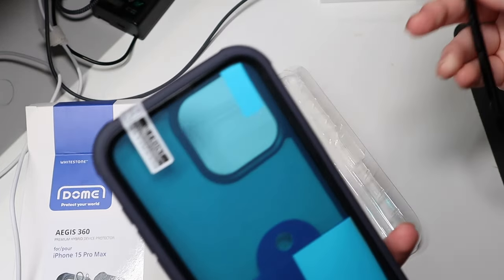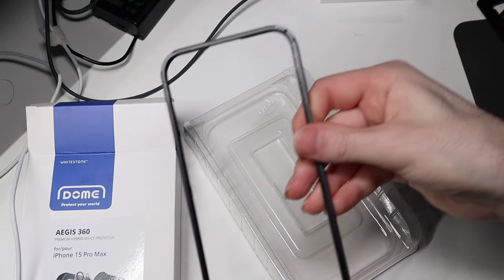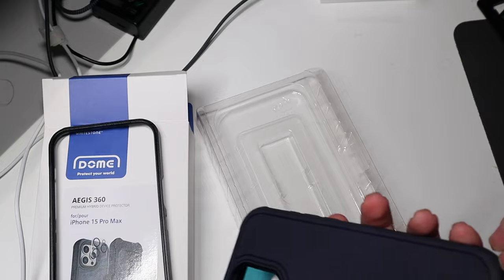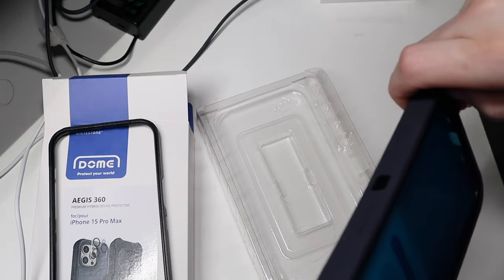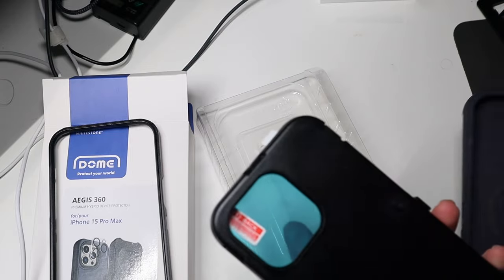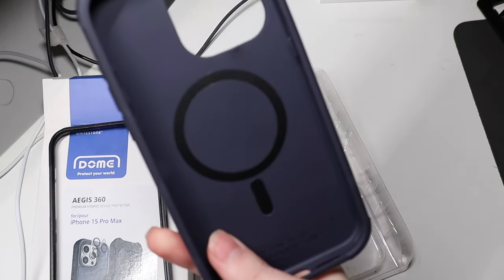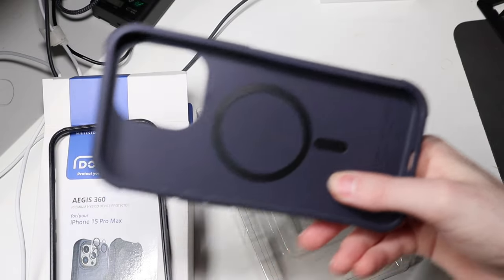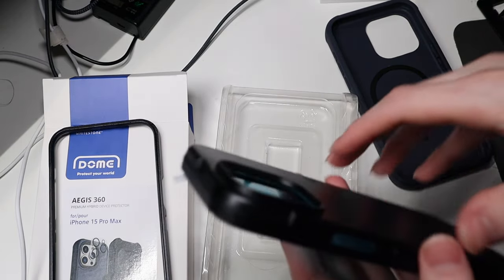So if you want to use the screen protector you can, if you want to use the frame with no screen protector you can do that, which I will be doing because I already have the Whitestone Dome screen protector on there. So we're gonna be using the one without that. It is MagSafe as well, which is very nice because an OtterBox Defender of this style would not have MagSafe, so that's a very nice plus.